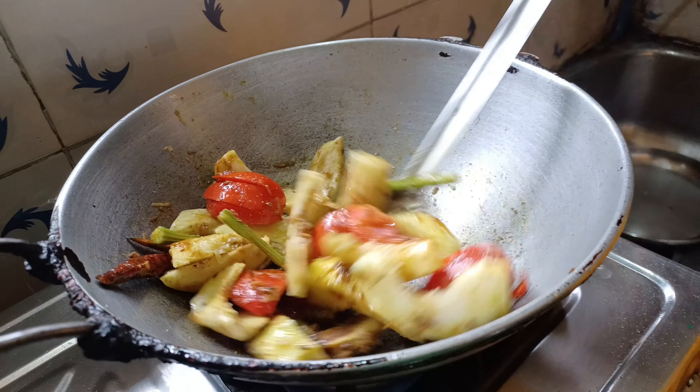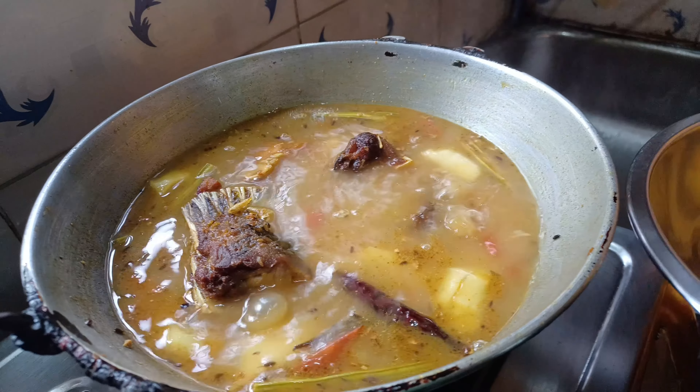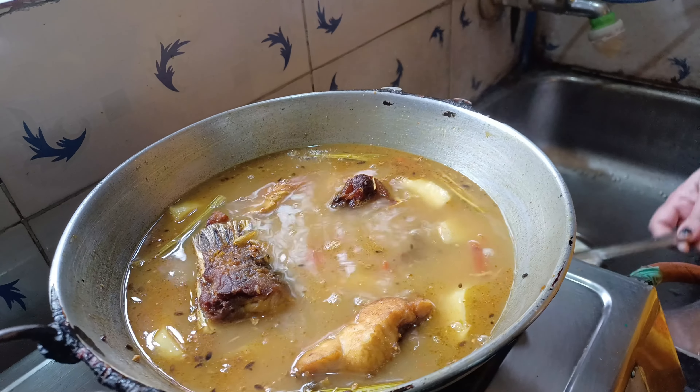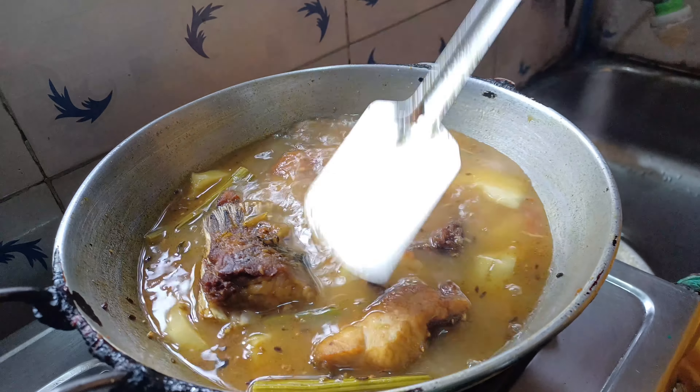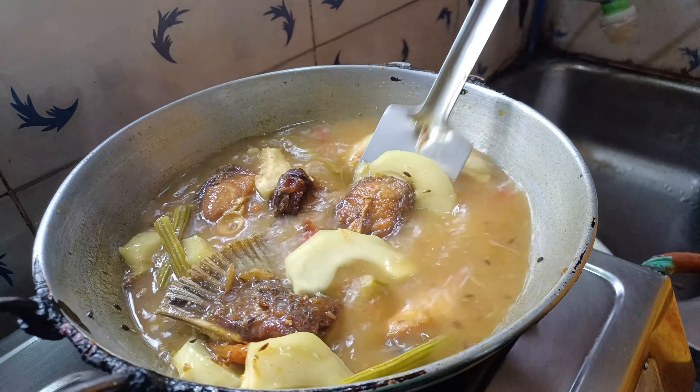We will make the chips, and we will keep the chips. So this is a big video.